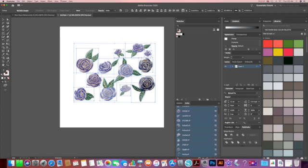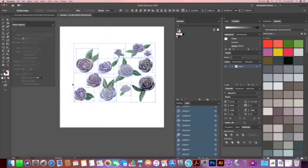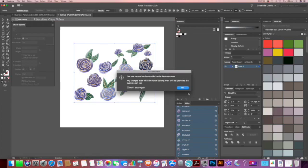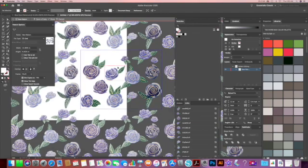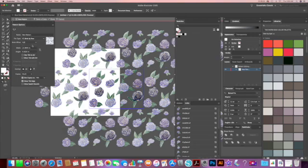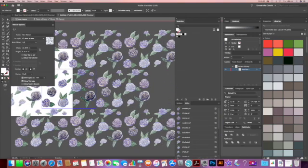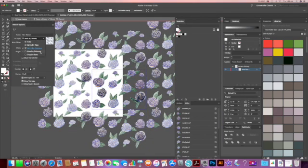So now to make your pattern, you have all of the elements in the new document. Have them selected and then click on Window and Pattern Options. This will open a new panel. In the Pattern Options panel you will click on the three-bar menu and select Make Pattern. What this will do is repeat the selected elements and tile them depending on the tile type, which can be a grid, brick by row, brick by column, hex by column, or hex by row. Each pattern will have a different look with each grid type.